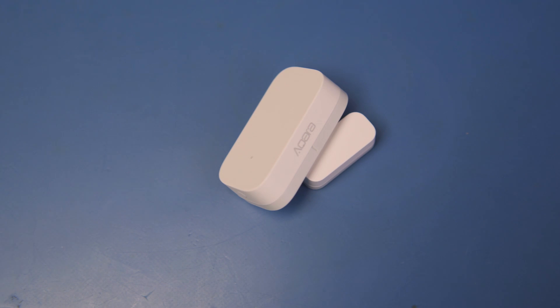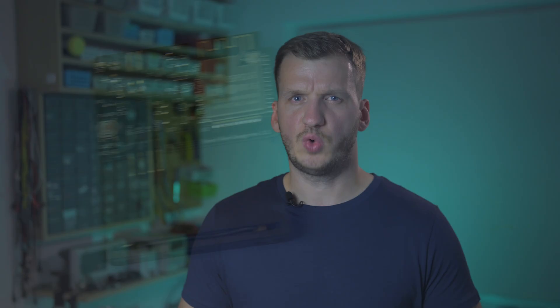The main difference between this version and the previous one is the use of a commercial sensor instead of my custom-made board. And while I personally enjoy designing unique PCBs for every project, sometimes it's just smarter to use existing components, even if it's a bit more expensive. Ok, enough theory — let's finally print this out and put it all together.